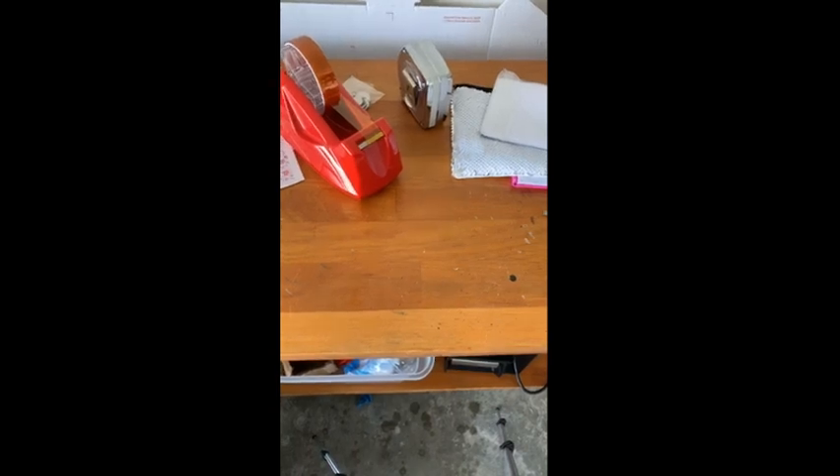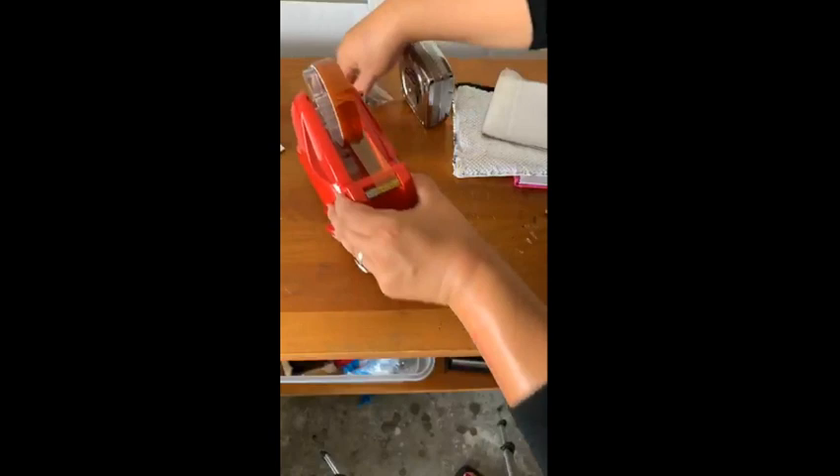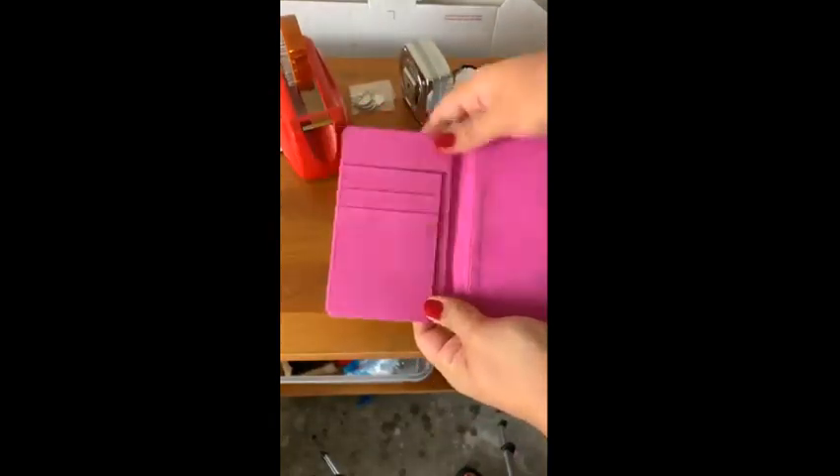I need to increase our heat press really quick because all the remaining items need to be pressed at 400 degrees. Next up is our passport cover. These are really nice — I really like the suede interior.